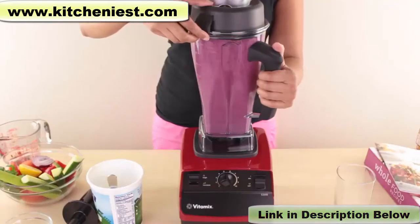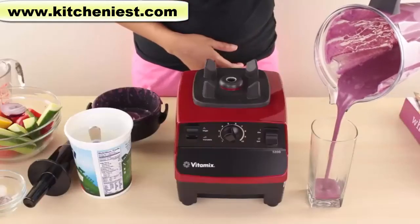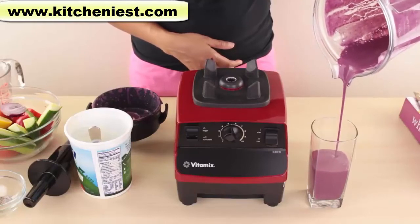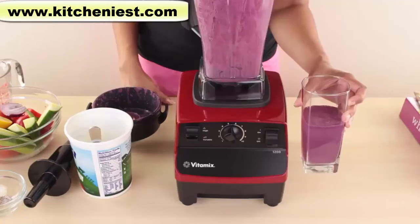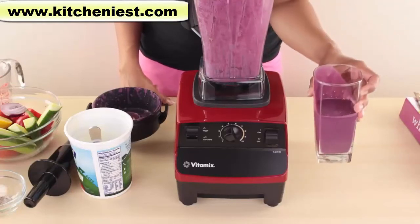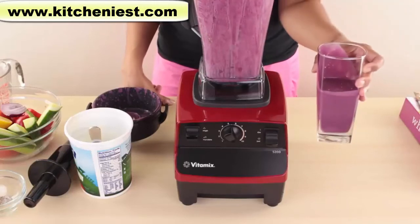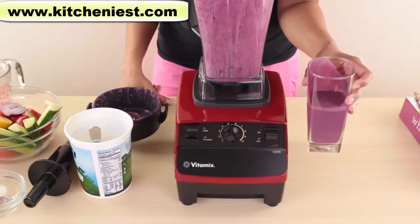To remove the lid, hold on to the handle and lift up the flap. The spout is nice and long and is drip-free. The smoothie is perfectly blended and there are no chunks. This is probably the creamiest smoothie I've ever had. The blueberries were obliterated — there is no trace of skin. It is smooth and silky.